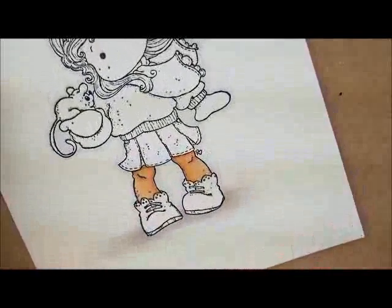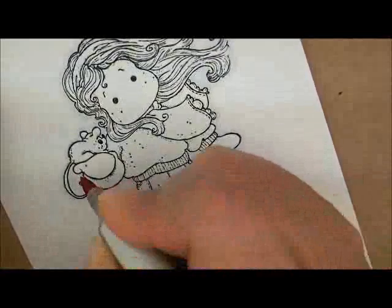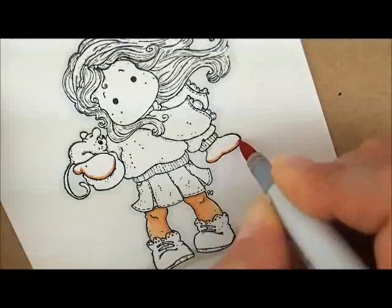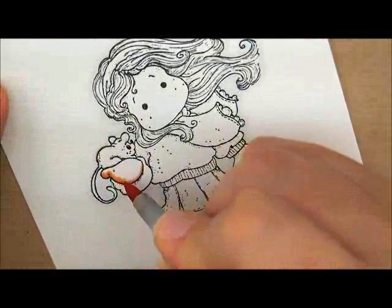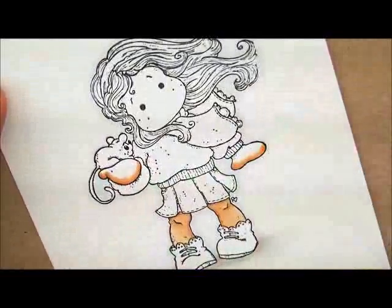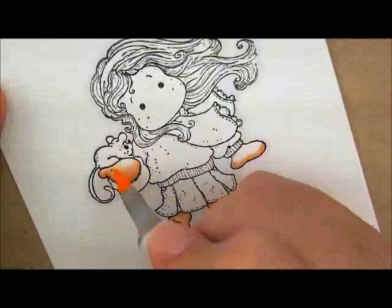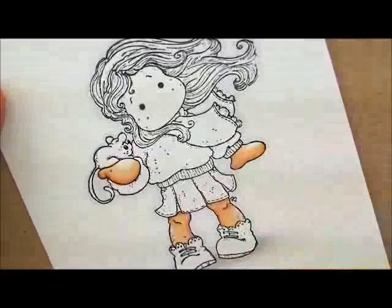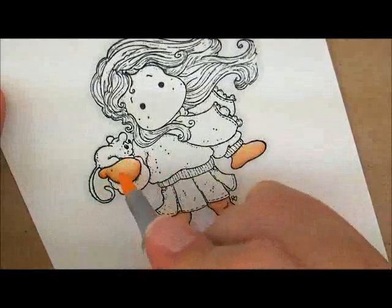Let's go up here and do her hand next. I'm going to take my E11 and start underneath of her little hand here at the bottom. Then E21 — touch down on top of your E11 and pull up past just a tiny bit. Then E00, going underneath of her sleeve there a little bit and leaving a little bit of white on one side. Then E000 to fill it in, going over the whole thing to soften up my edges. If you didn't like how light it was, you just go over it again.